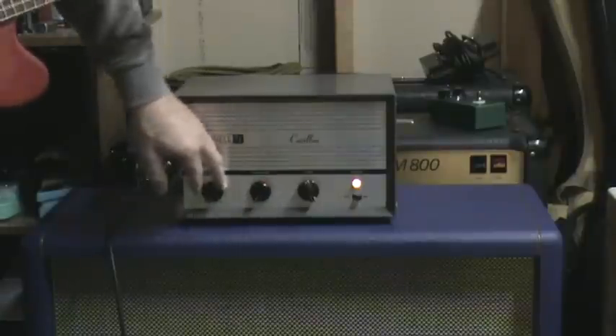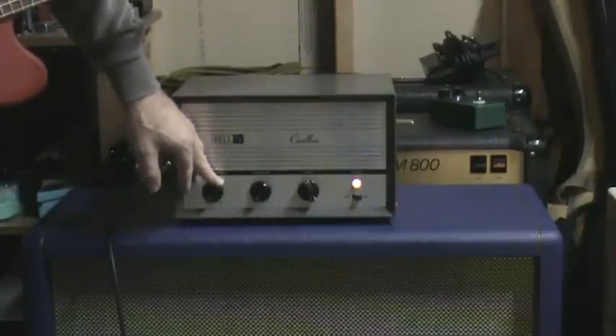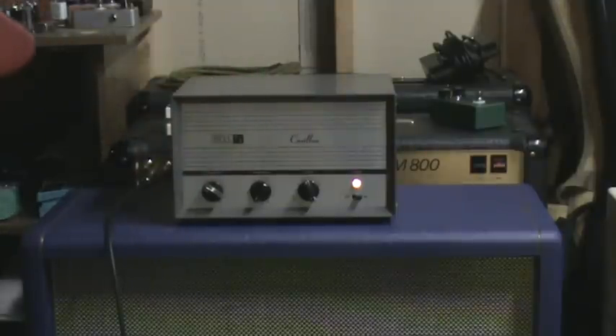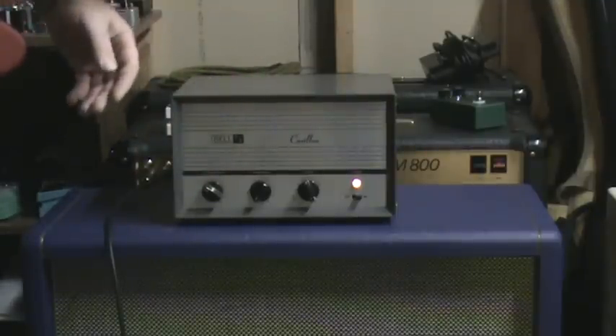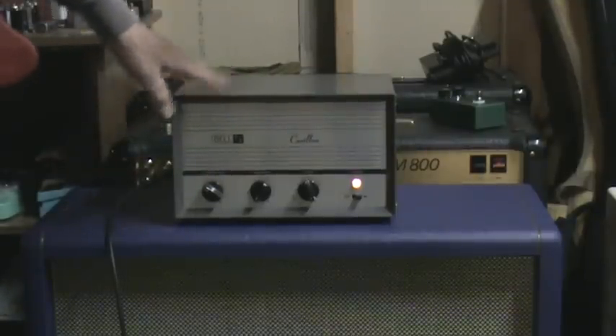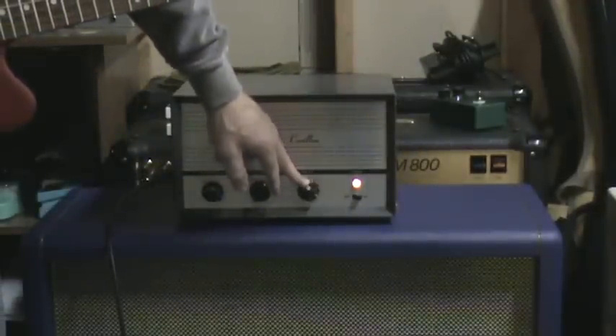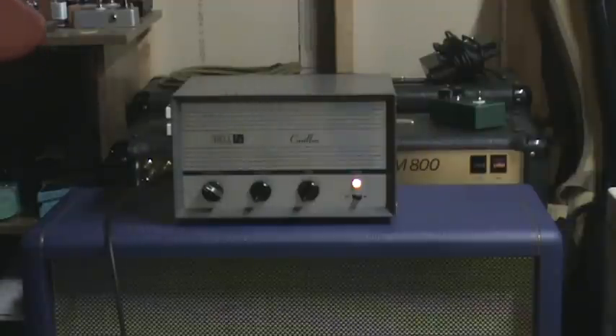Here's what it sounds like with the tone wide out. Having not been modified, it lives on the dark side. It still sounds good — it's a nice round tone. It would be perfect for harp just as it is. As you turn the tone down, you're going to get quite dark.